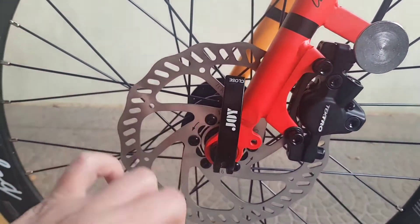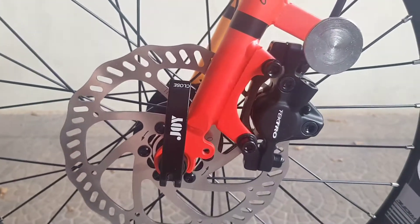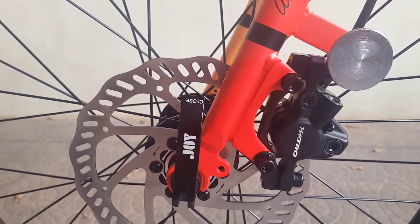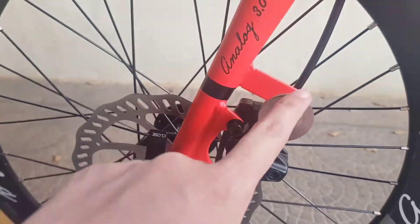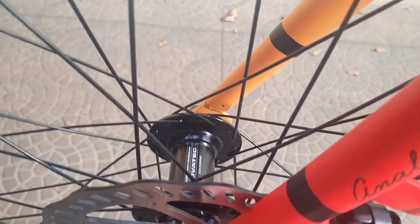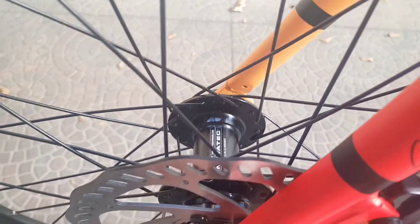Quick release dari Joy. Kemudian remnya thru-axle, sudah ada magnetnya untuk mengunci. Hub yang depan dari Novatec.